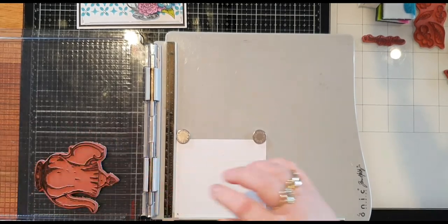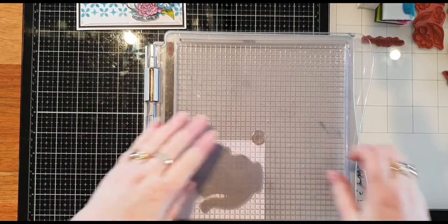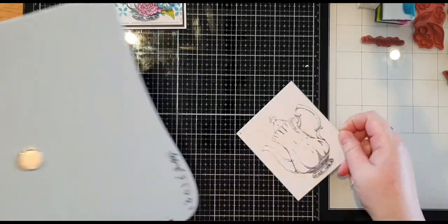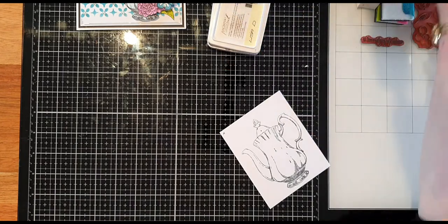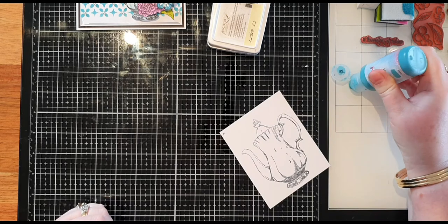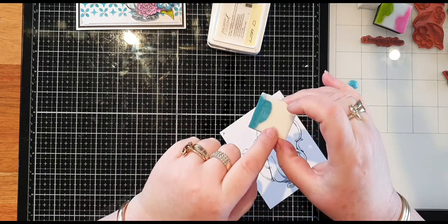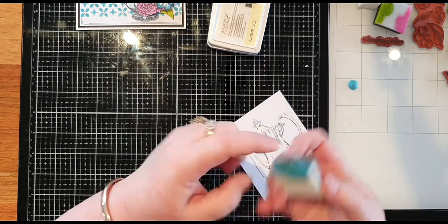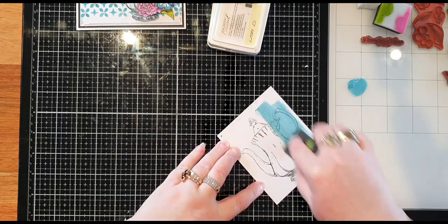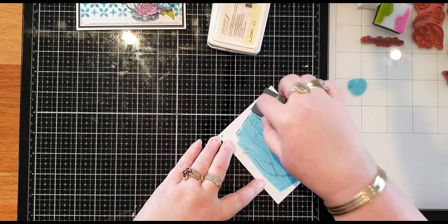I'm going to ink it up with archival ink. I don't mind if it doesn't stamp out real dark because I will be re-stamping over it — it just needs a nice image. Then I'm going to grab my turquoise paint, place a bit on the mixed media mat, and use my sponge — which is spongy on one side and firmer on the other — tapping in one direction to place that paint over the teapot.